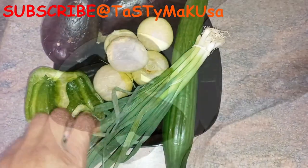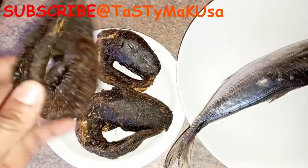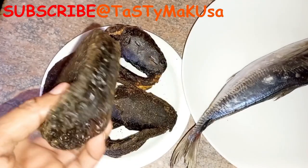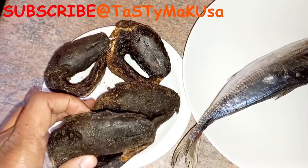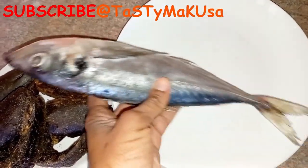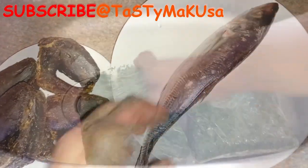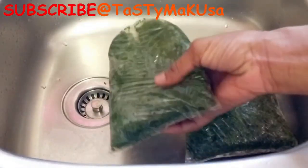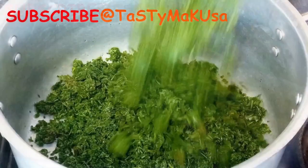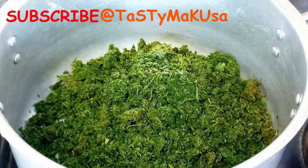Not to forget the dry fish and the mackerel fish. I did a video already on how to clean dry fish and mackerel fish. I'll leave the links for you either at the top right of the screen — you can just go ahead and click it — or at the description box below.